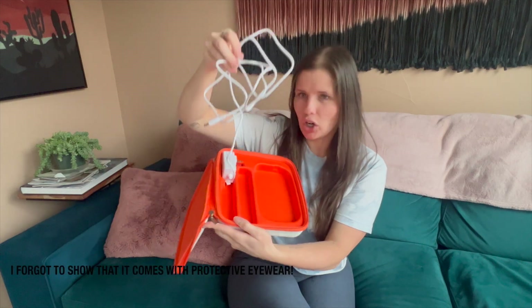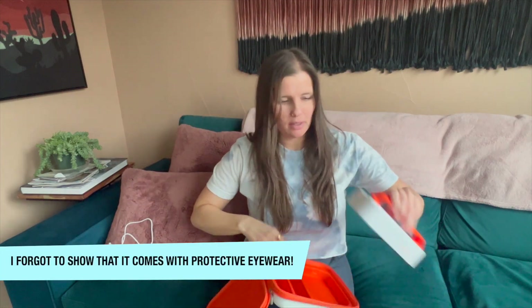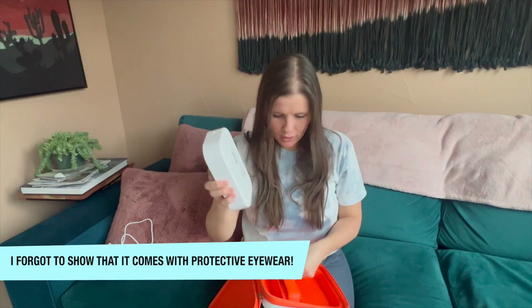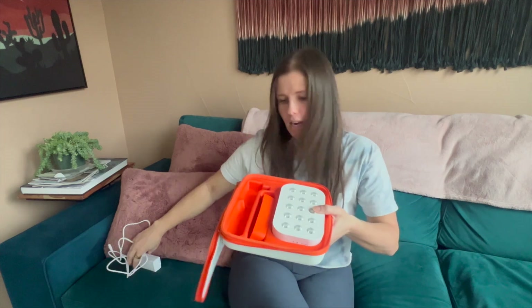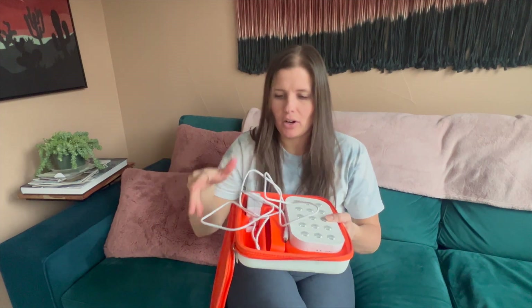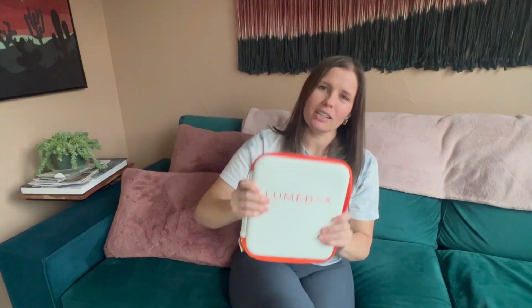Let me give you a quick tour of what comes in the box. This is the Lume Box packaging. It comes with the charger — so it's portable, just not while it's charging. It also comes with this little orange handle, which you can easily take off. And then there's this cute little carrying case. I often travel with the carrying case, but sometimes if my carry-on is tight I'll take it out and tuck it in my sweatshirt. It's really light and handy — just slides right into your backpack.